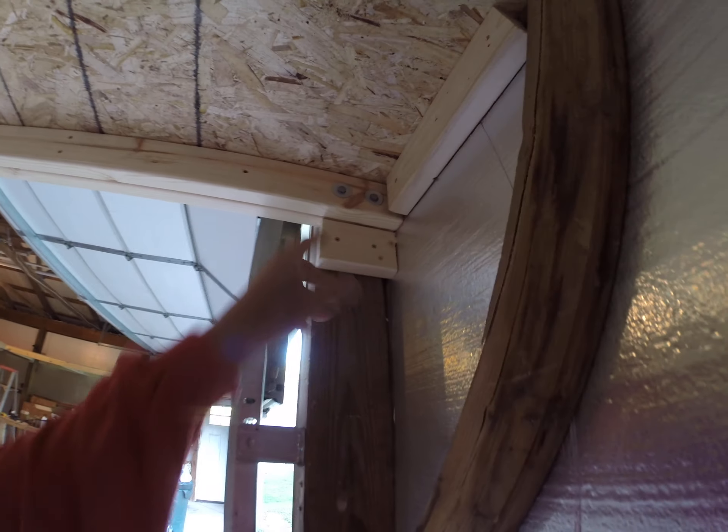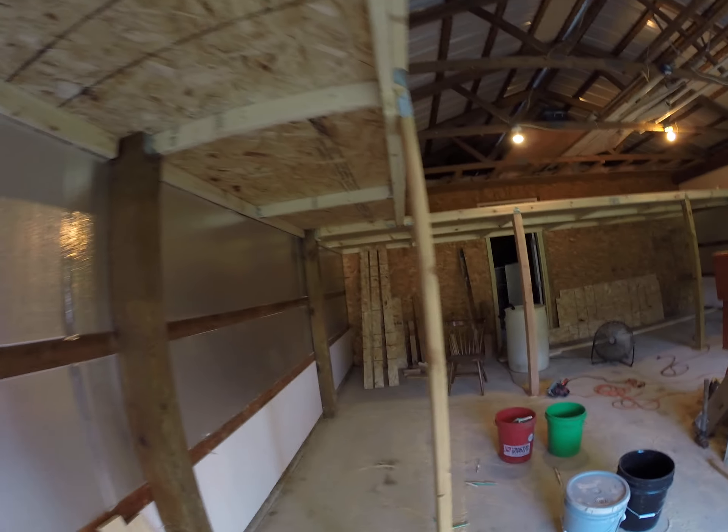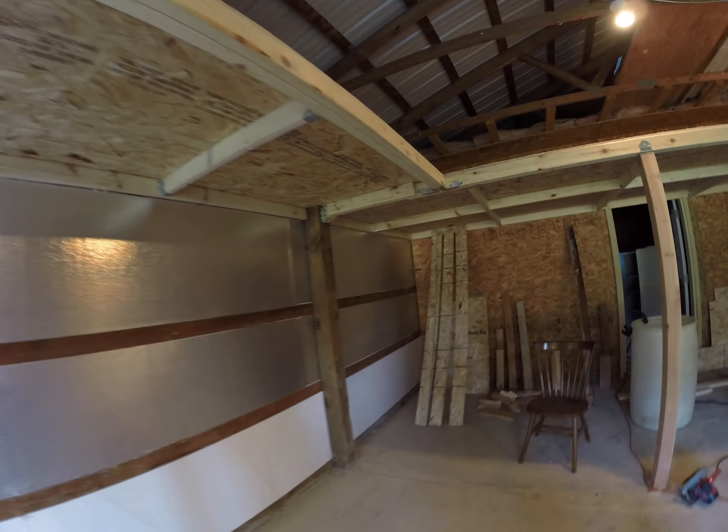We used some good lag bolts — everything's good and strengthened up. This being a beam, we put some big lag bolts in there too. Everything's good and solid. We used a lot of liquid nails along with the screws.